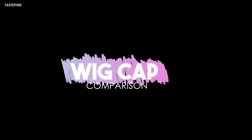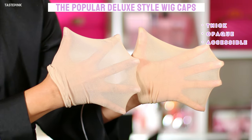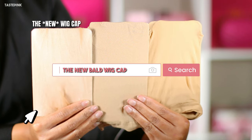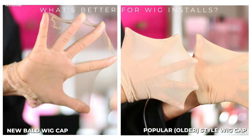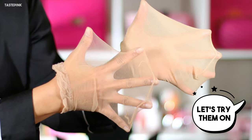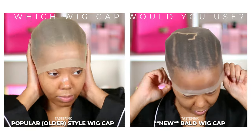Now let's talk about those wig caps. The wig caps they're sending you — we got to throw those away. Even OMG Her Hair has to step their game up. These are the typical wig caps that you get with your order or even at the beauty supply store. But do you see that new wig cap? This new wig cap is changing the game — it's thin as hell and I love it. You can see the clear difference. Which one would you use for your install? Talk to me in the comments. Let's try these on because I really need you to see how different they are.